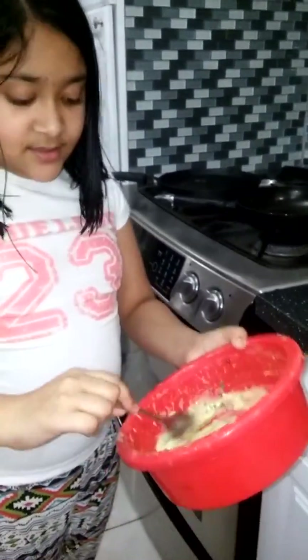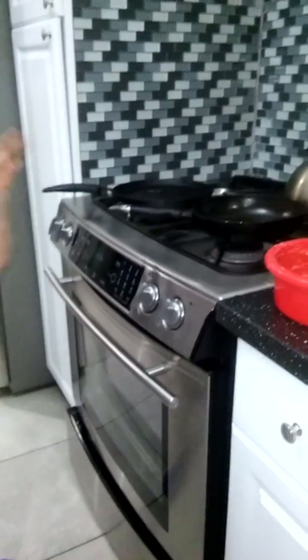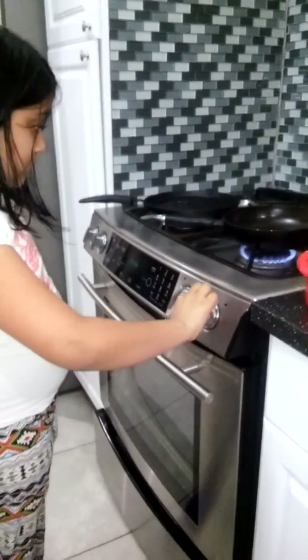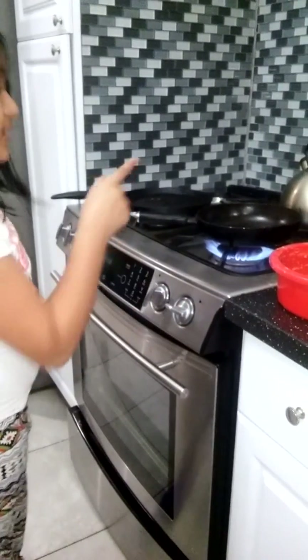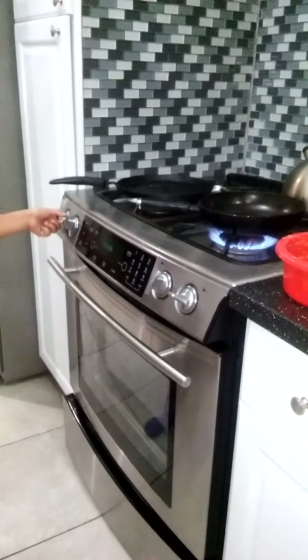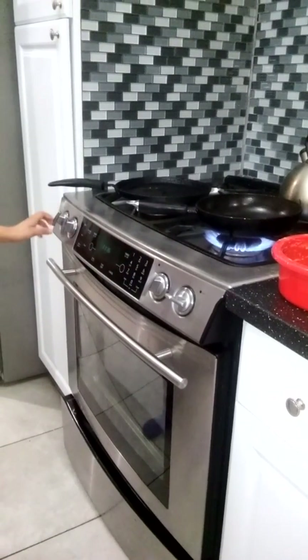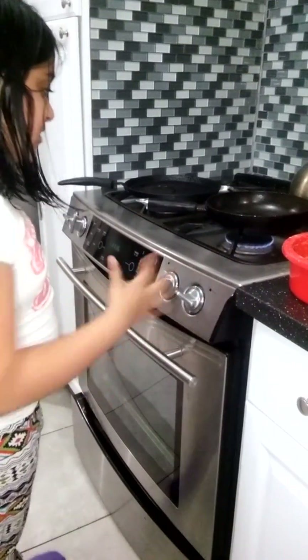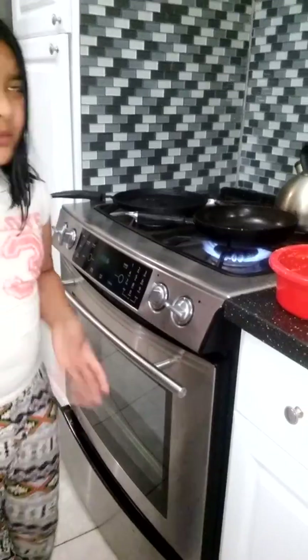Okay guys, I mixed this. Now what I'm going to do is go to the stove and then turn on the heat — both of them. Leave the small one on, and then this one you want to leave it on a little bit. Okay, now put this down. Let it be hot for like two to three minutes. So let's go.